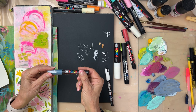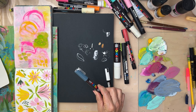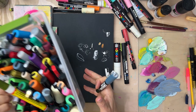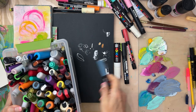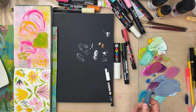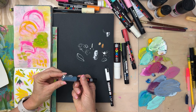The Posca website says they're best stored horizontally, but I store them vertically because I want to be able to grab and see the color. If I laid them down I'd be constantly sifting through the box to find the color I want, and it doesn't seem to hurt them the way I'm storing them.